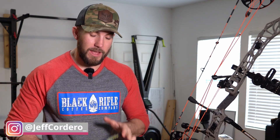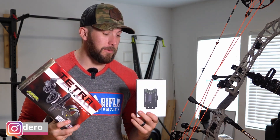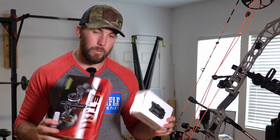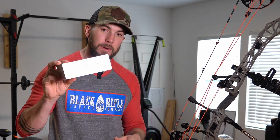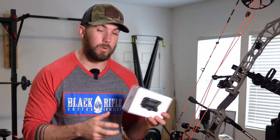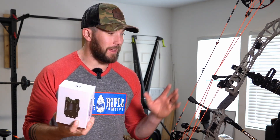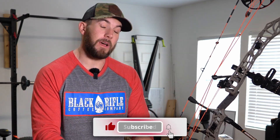Welcome back to the channel. Today I'm putting together a new sight combination for my bow, my V3X 33. The reason I'm putting this together is I picked up this UV housing on a Black Friday sale — it was pretty cheap and it's that cool OD green color, which I think is going to look really cool.